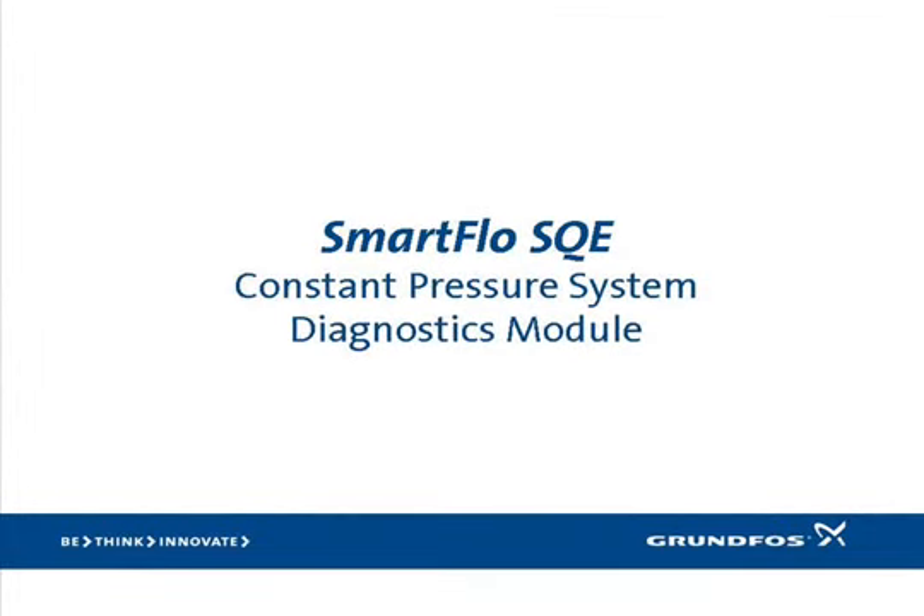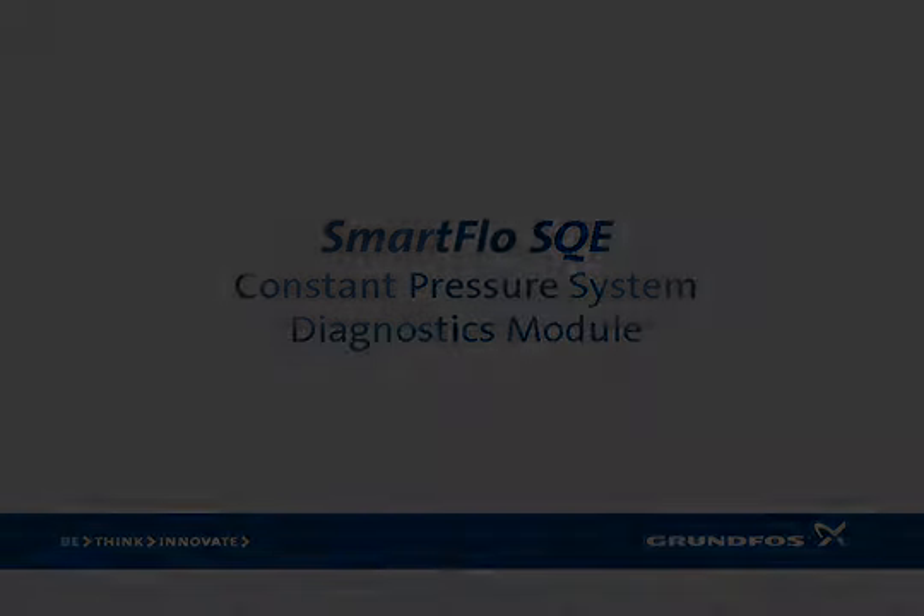This concludes the system diagnostics module. We hope it's been instructive and worthwhile and encourage you to view the other two modules in this set of instructional videos. Thank you for your attention and your continued support.